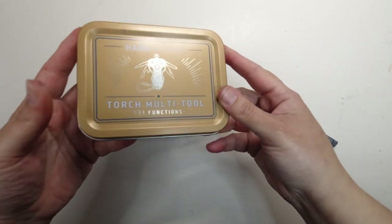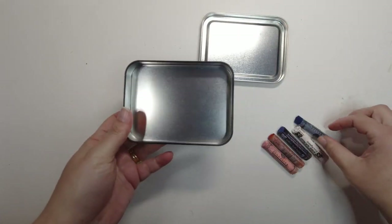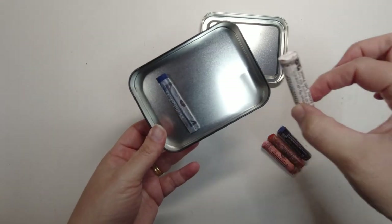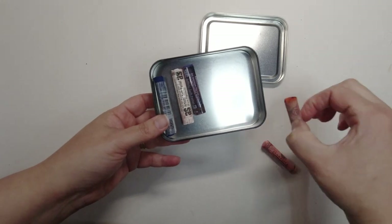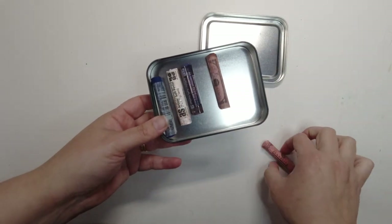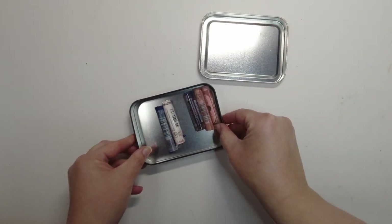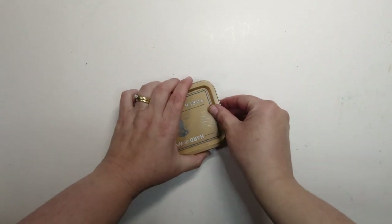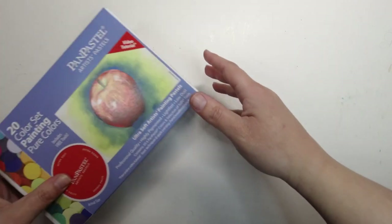I've just got this little tin that I found — it had a multi-tool in it, but it will do for now. I really need some foam rubber cutouts to put these in, but they'll do to keep them from getting too messy. I'm going to put those to one side before I destroy them. And let us get into this pan pastels box — I'm so excited to open it!